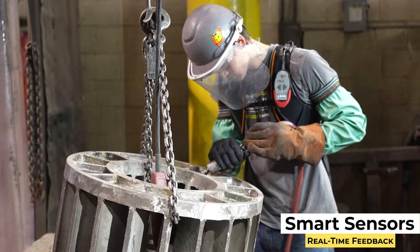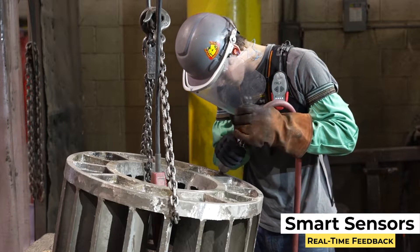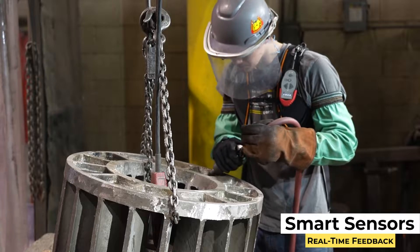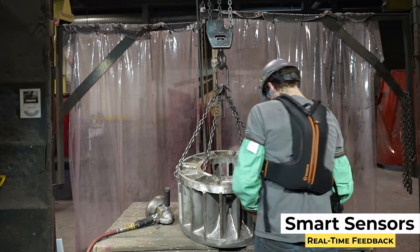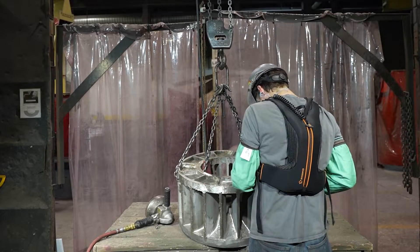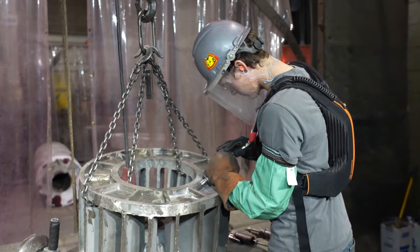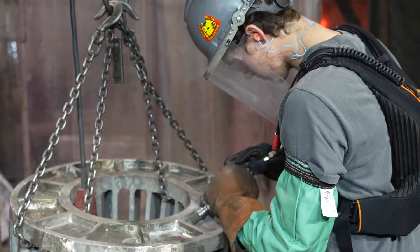The glove has sensors on every finger that measure the amount of force and grip strength the employee is using to do a particular job. This allows us to capture that data and compare it with what we feel is an adequate amount of pressure. We can then identify if there's a better way to do a job — whether to increase or decrease the force on the glove, or potentially look for other ways to get the job done.